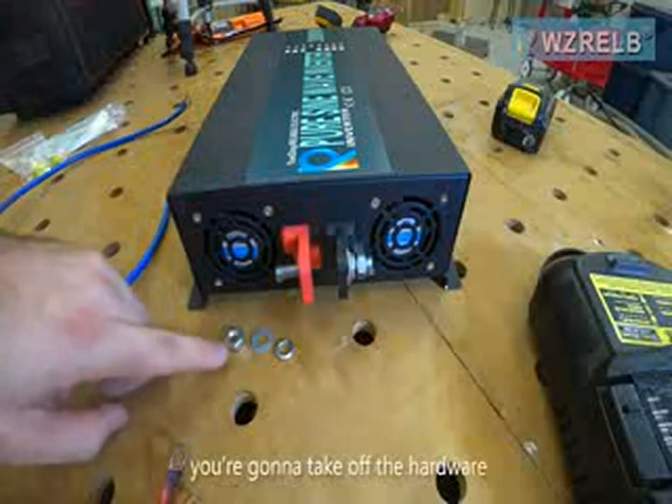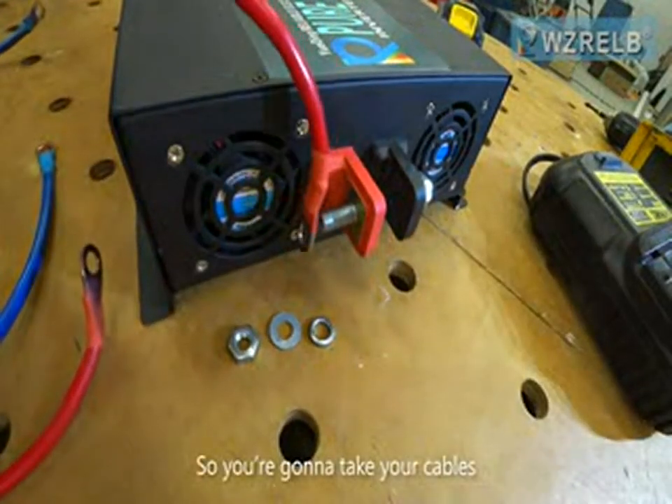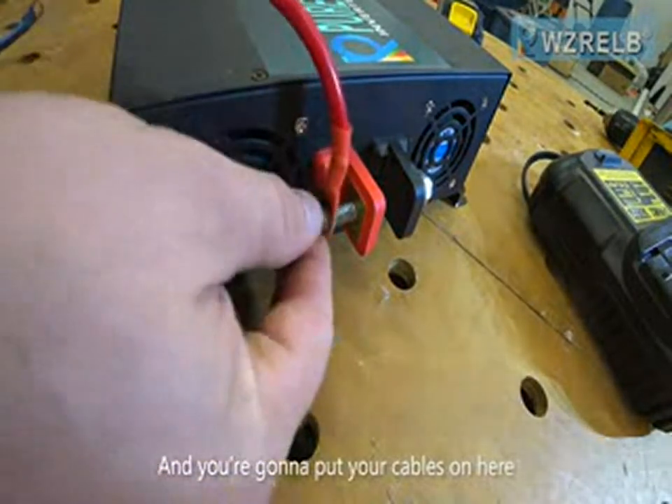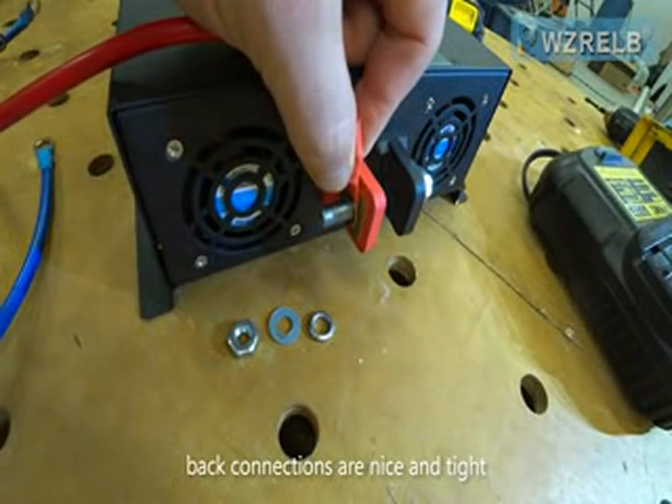When you go to hook this up, you're going to take off the hardware from the stud. You're going to take your cables and put them on here, and you want to make sure that cable is on that connection nice and tight.